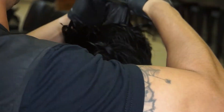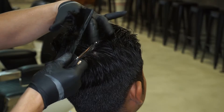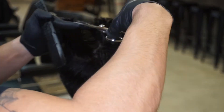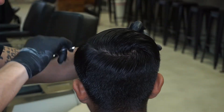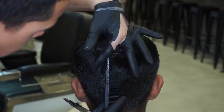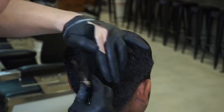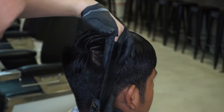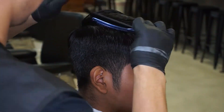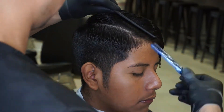Using the first section that I cut as my guideline, going back through the hair, making sure my parts stay clean. Now cleaning up the bulk around the part. Now that I have my top trimmed up, I will now be sectioning off the rest of the hair so it will stay in place so I can start the actual fade.